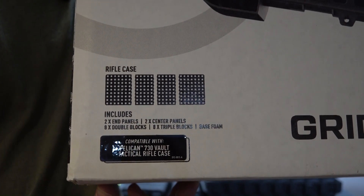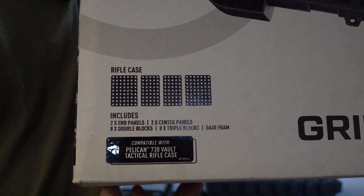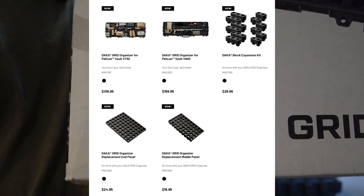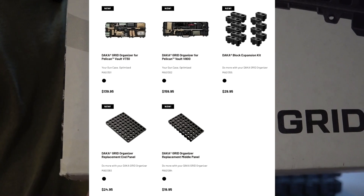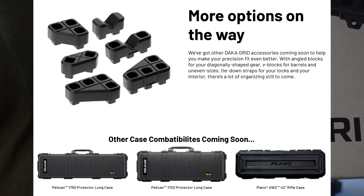Alright, so today we're going to be looking at the Pelican 730 Vault Edition of this product. There are currently only two options available. They do have intentions in the future of expanding their line and they've already kind of announced that, so you can see what is to come, including additional expansion pieces as well.